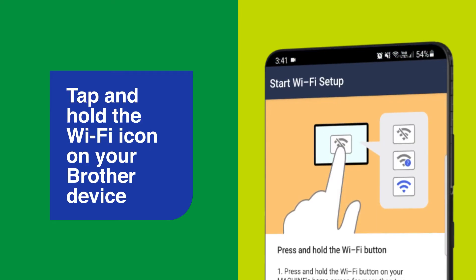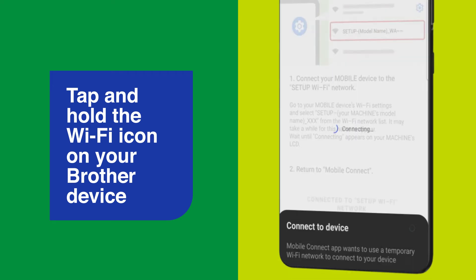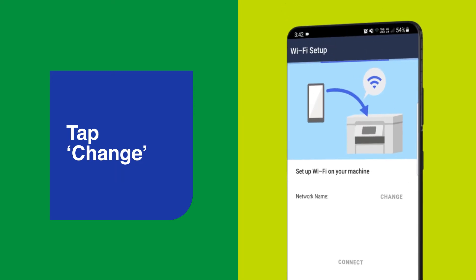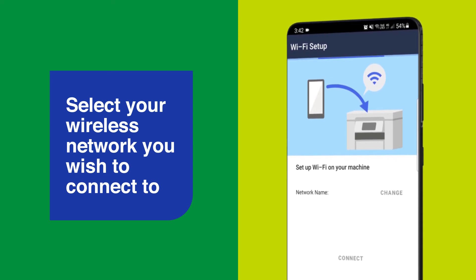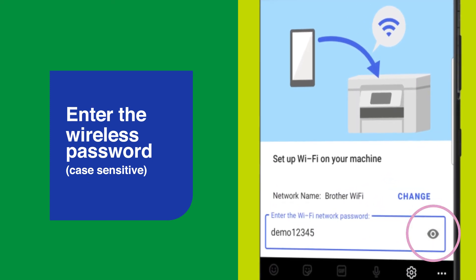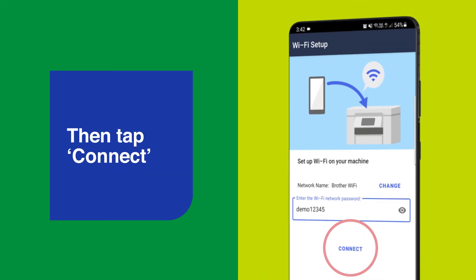Tap and hold the Wi-Fi icon on your Brother device. This will create a temporary wireless network that starts with the word Setup. Select this network to connect your smartphone to it temporarily. On the next screen, tap Change. Then select the network you wish to connect the Brother device to. Enter the wireless password. Remember, this is case sensitive. You can tap the eye icon to check you've entered the password correctly. Then tap Connect.